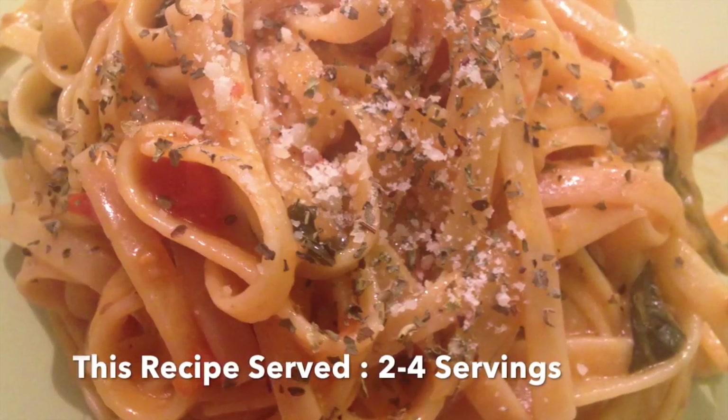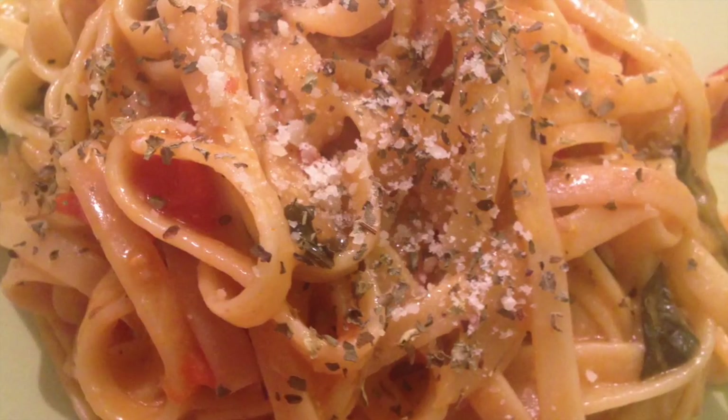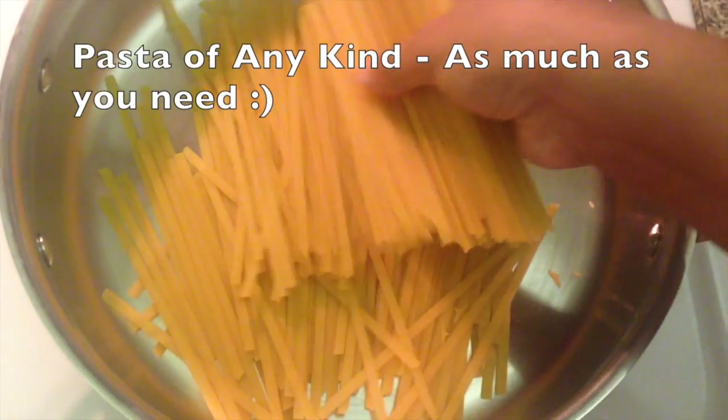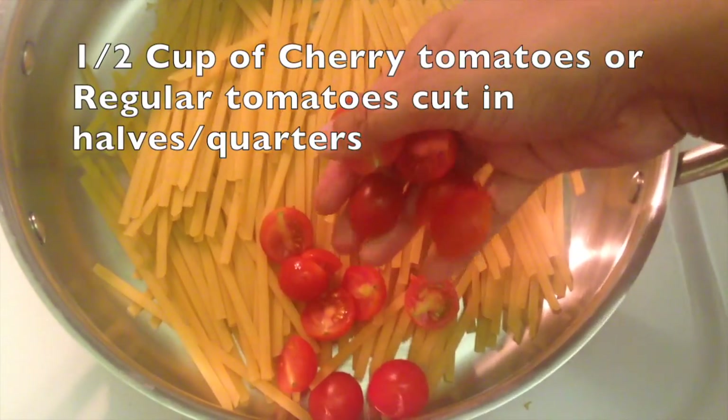So grab your apron and let's get out to the kitchen so we can get started. In a pan on medium-high heat, add in your pasta — you can use any sort of pasta as you wish.